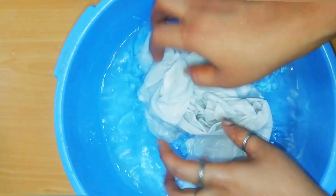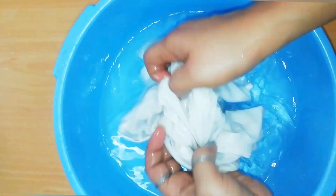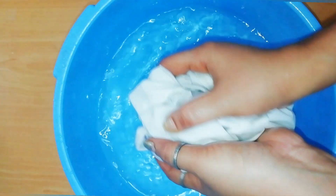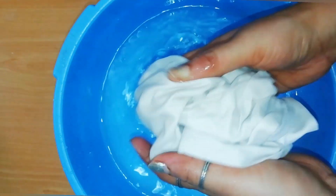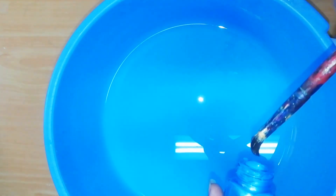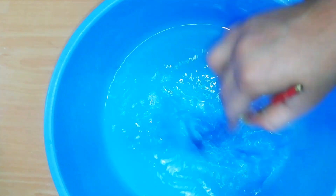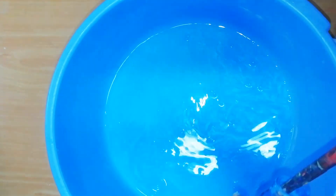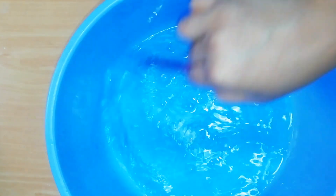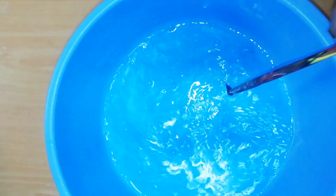I'm going to put a little color on the back side. We will use the fabric painting.